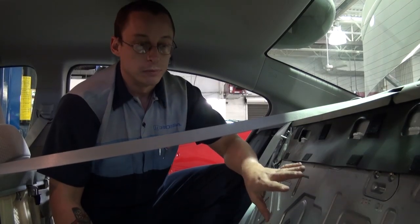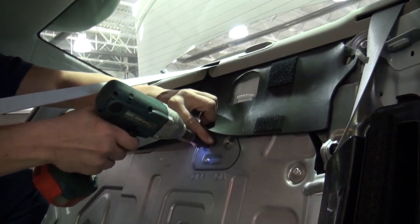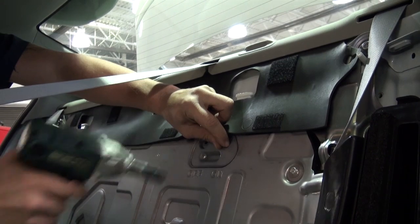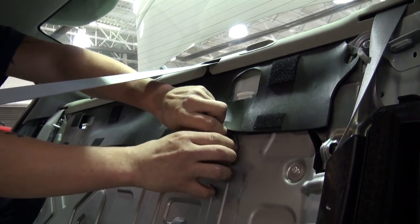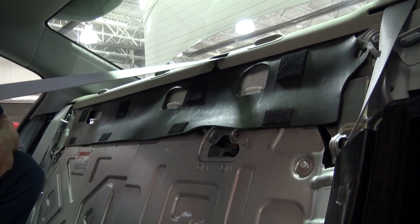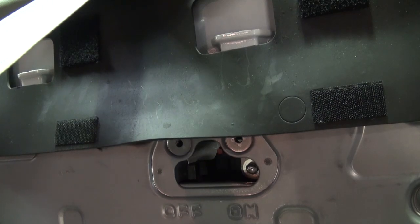Now the seat back is free and can be lifted up and removed. Once the seat back has been removed, access to the battery module on/off switch can be achieved by removing these 10 millimeter bolts and removing the cover. Once the battery plate is removed, you can now throw the switch off to disable the battery module.